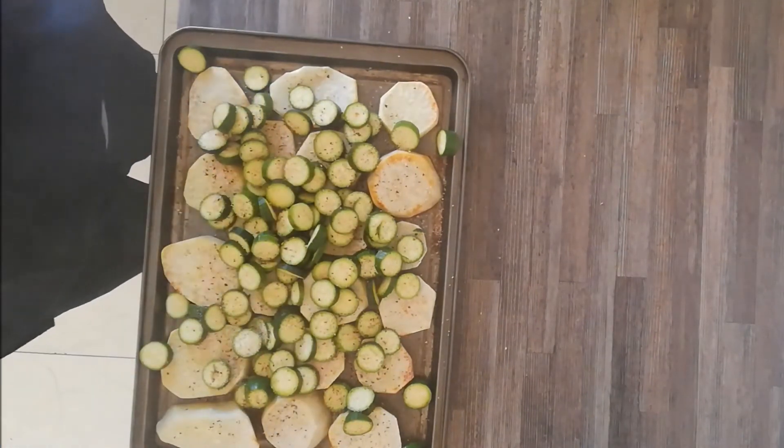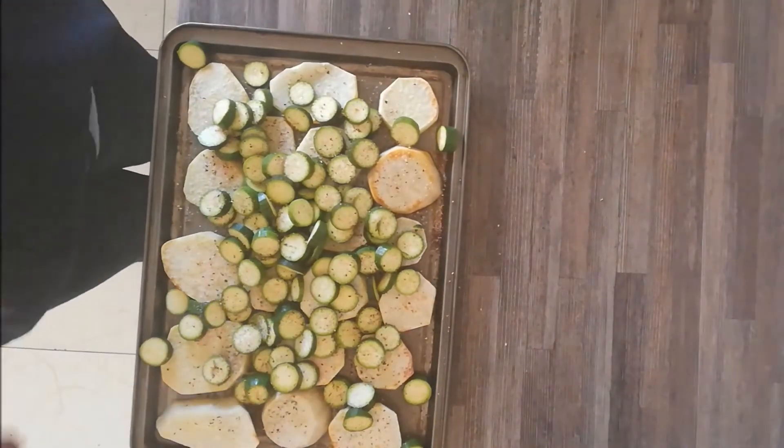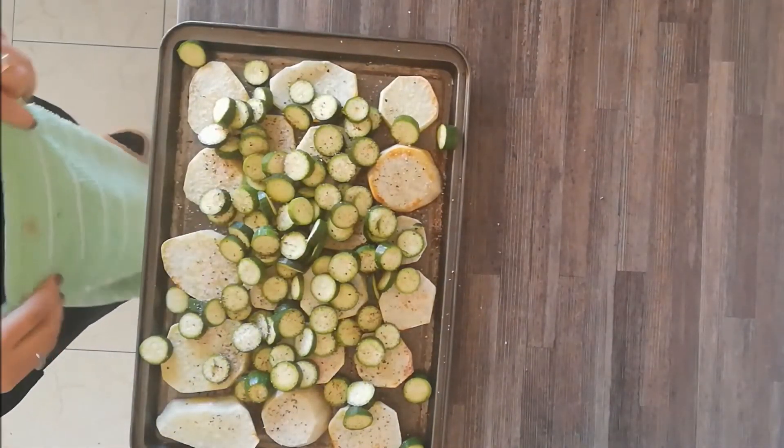I'm going to spray the top as well, instead of using oil and letting it pool, because the point is to get it to be dry and crispy. Then I put it in the oven for another 20 minutes.